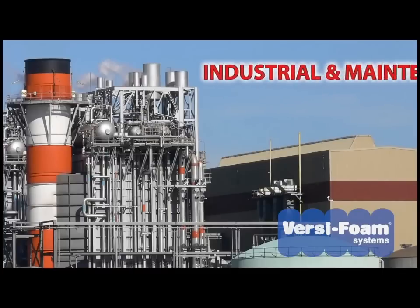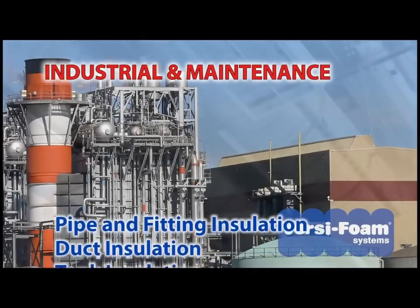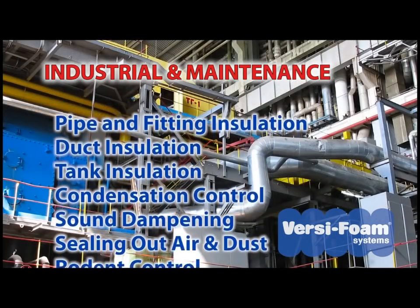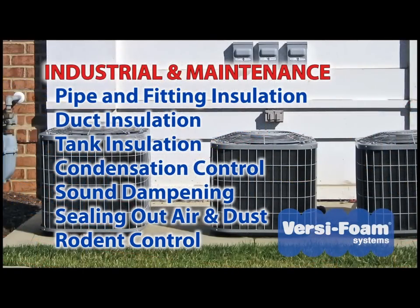Industrial and maintenance applications include pipe and fitting insulation, duct insulation, tank insulation, condensation control, sound dampening, and sealing areas against air and dust infiltration. VersaFoam is also useful for rodent control.